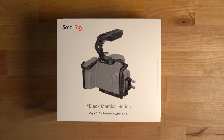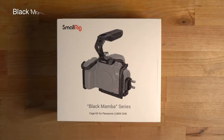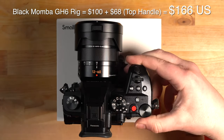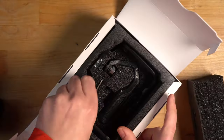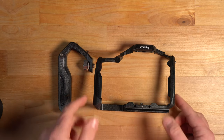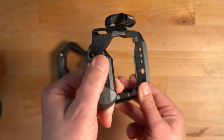For starters, what we got here is the Black Mamba series cage kit for the Panasonic Lumix GH6. It also comes with the Black Mamba top handle. The rig itself goes for about $100 US, and the top handle is another $68. It's not exactly cheap, but considering the build quality, flexibility, and user experience you can get with a unit like this, it is totally worth it in my opinion.